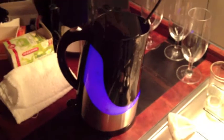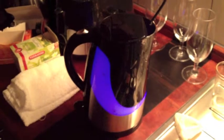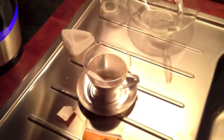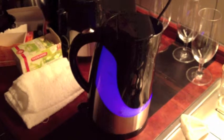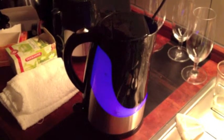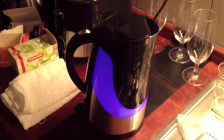I'll show you how it heats. I put about one cup of water — one cup of tea — into the heater, and it shouldn't take long to heat it. Okay, already done.